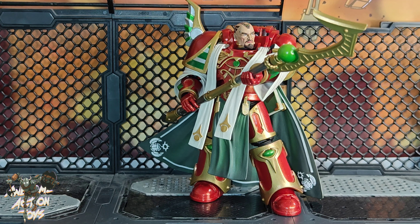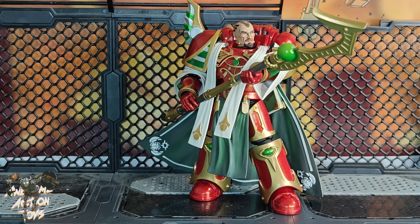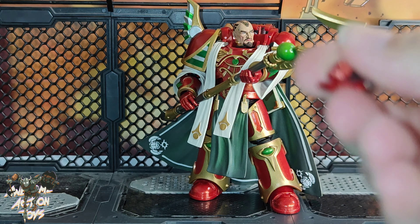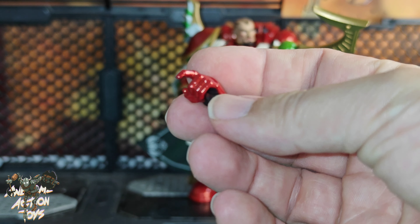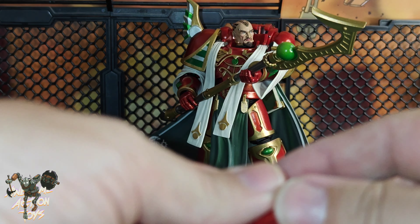First up, accessories. He comes with a clear round plastic base as we've seen previously, and he comes with three pairs of additional hands. Default he comes with a right trigger and left gripping. He also comes with a left trigger and a right gripping, so that's the reverse combination.